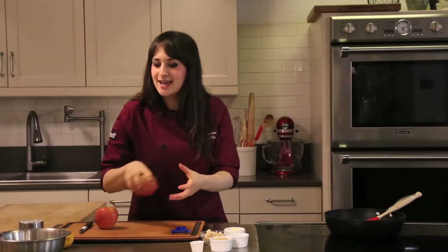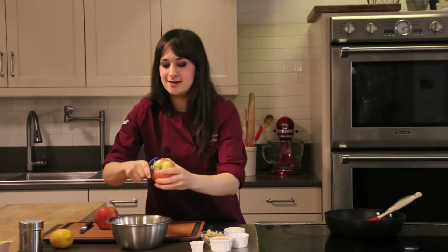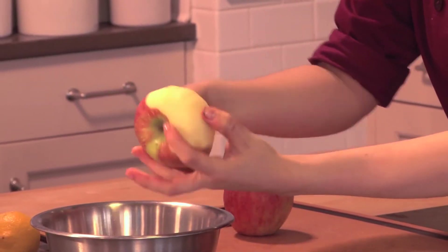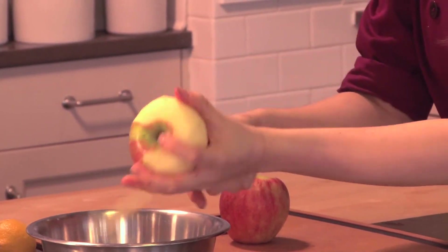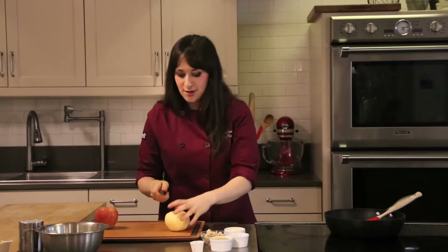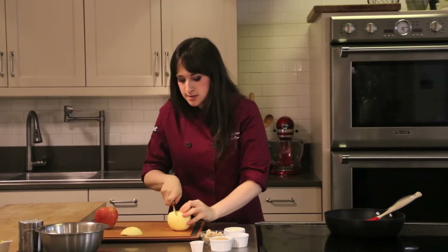I'm going to get started. I have really great Honeycrisp apples. You can use any kind you like, whether that's green apples or Pink Lady — they're really fun. All I'm doing is coming in with my peeler and just making sure I get all of the skin off. You don't technically have to do this if you love the skin on your apples. I'm going to go in with a paring knife and just go around the sides.